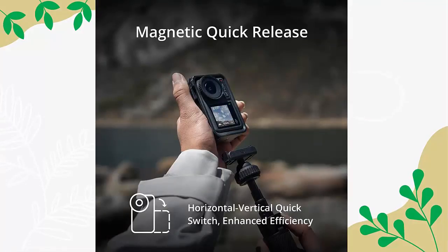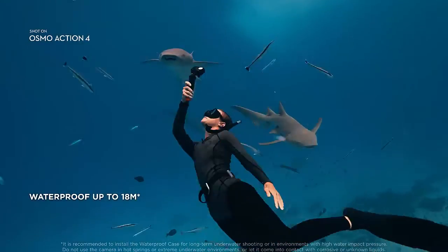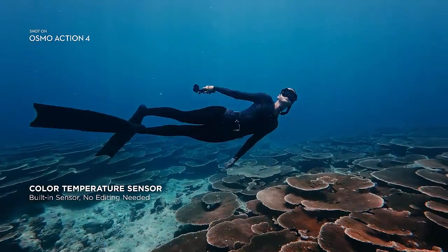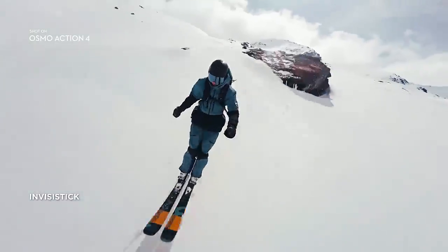Switch perspectives in just seconds — effortlessly change your camera's position with the magnetic quick-release feature. Say goodbye to shaky footage, with 3 stabilization modes providing consistently steady shots.